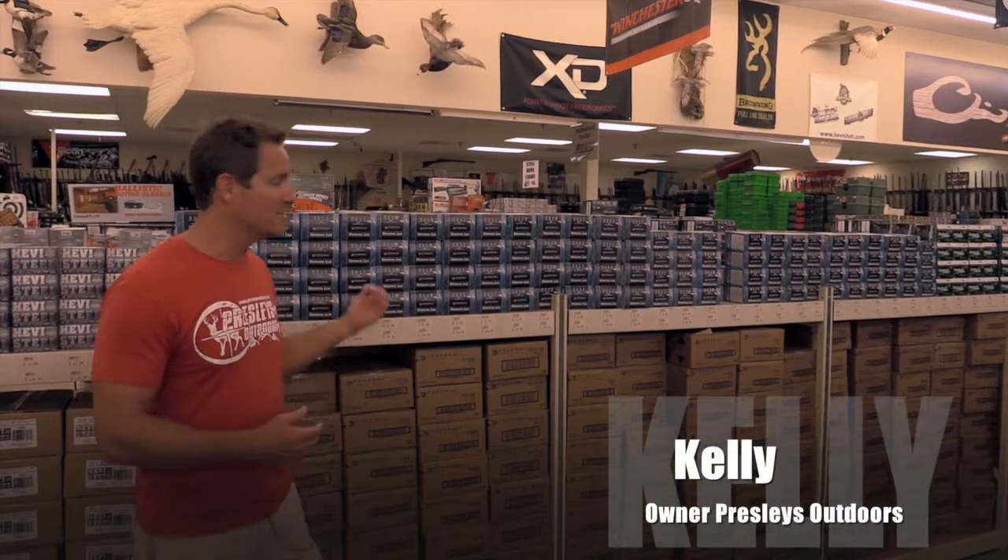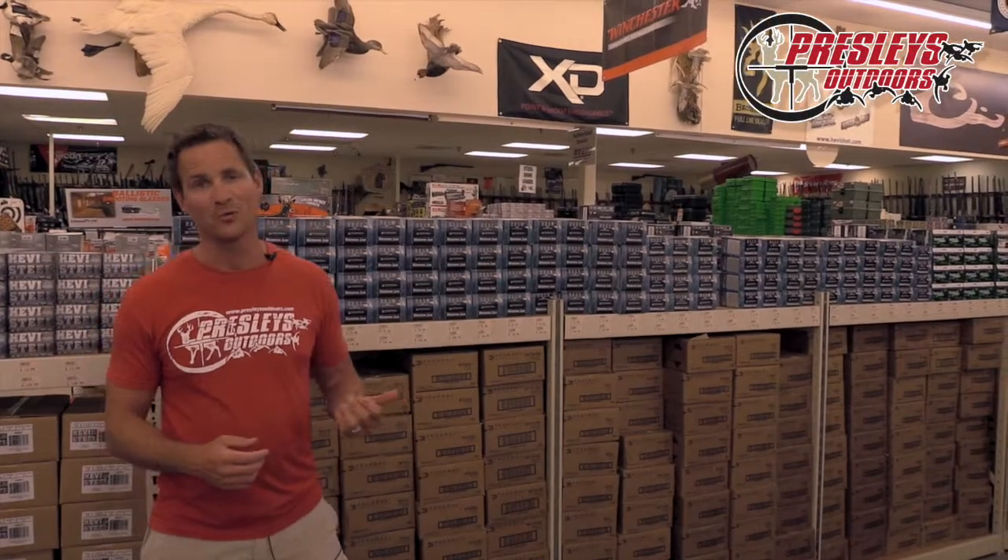Hey guys, this is Kelly Presley. I want to talk to you a bit today about Federal Speed Shock waterfowl shells, or what we like to call Federal Blue Box.